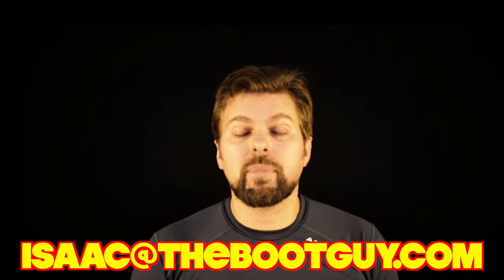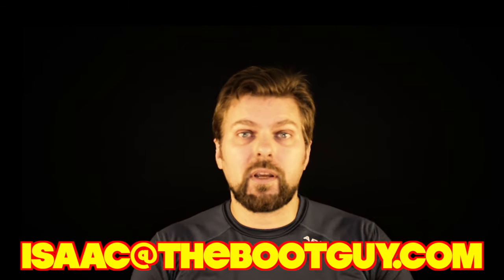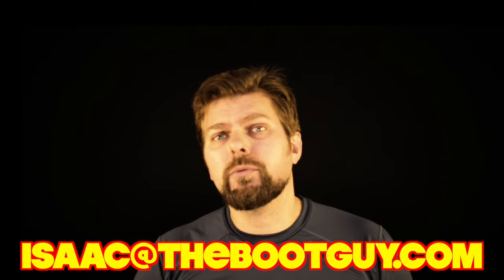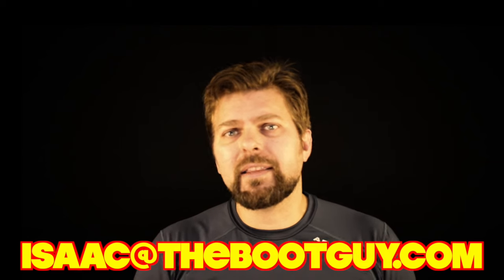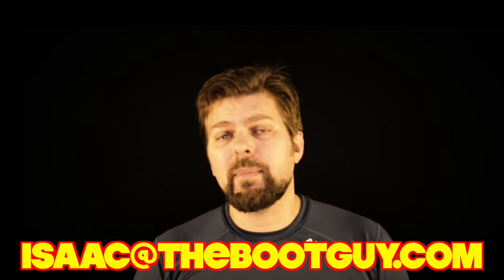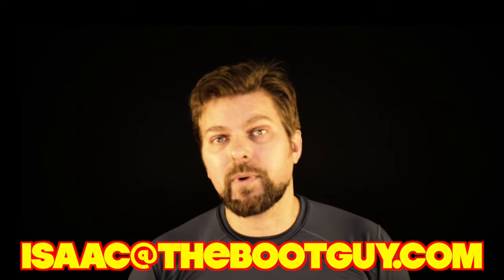Please don't forget to hit the subscribe button below — it really helps out. And if you're about to pick up a piece of winter gear and you're on the fence about size or whether it's right for you, shoot me an email with an idea of where you'll be using it, the temperature range, and how much exposure time, and maybe I can help you make a better decision so you're more comfortable this upcoming winter season. Until next time, I'm the Boot Guy — thanks a lot for watching.